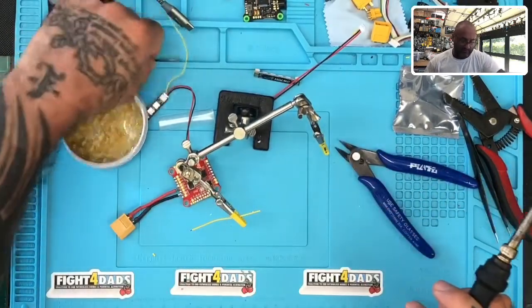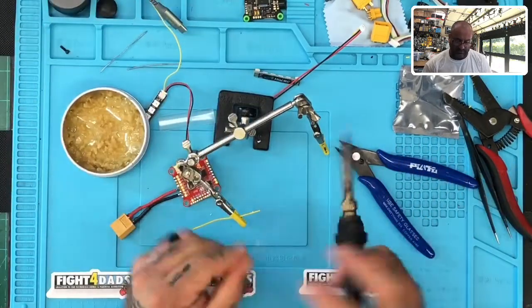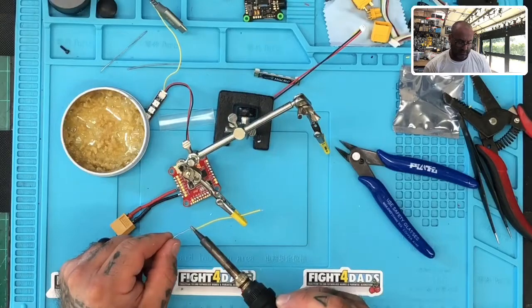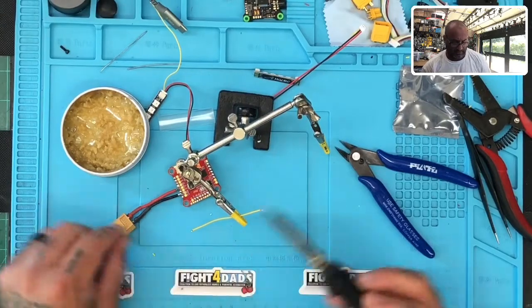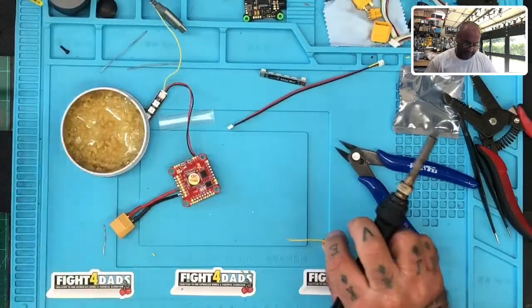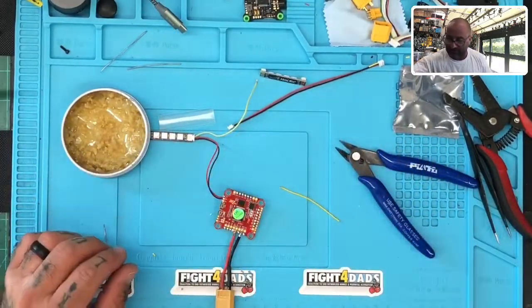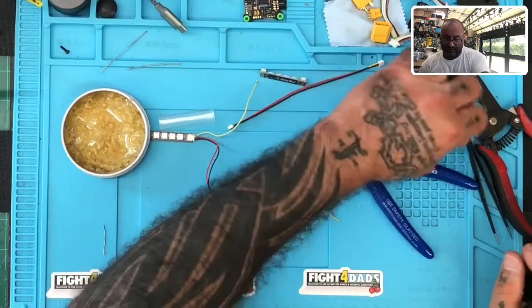So I'm going to tin out both sides, just like this. There's one, there's the other. Then I'm going to go ahead — the way this is done, I'm just going to solder this as a central point for all the wires to attach to.